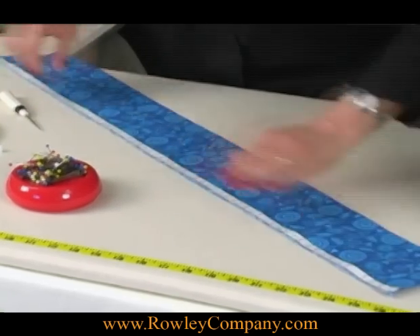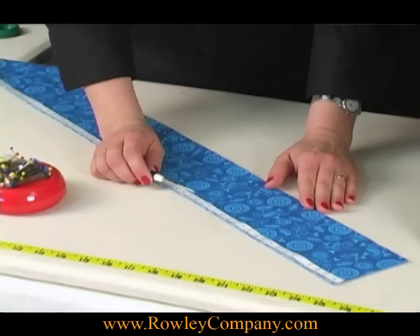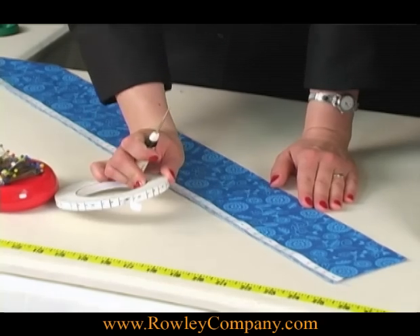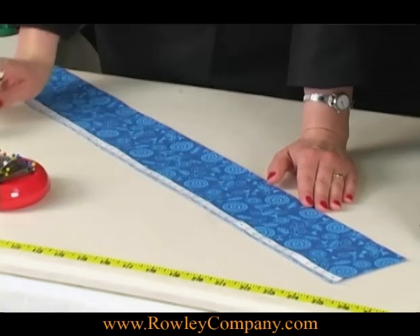Now this is the pink and green tape, and this one will do a 1 inch and a 2 inch knife or box pleat. And the blue and black tape will do a 3 quarter inch or an inch and a half knife and box pleat.